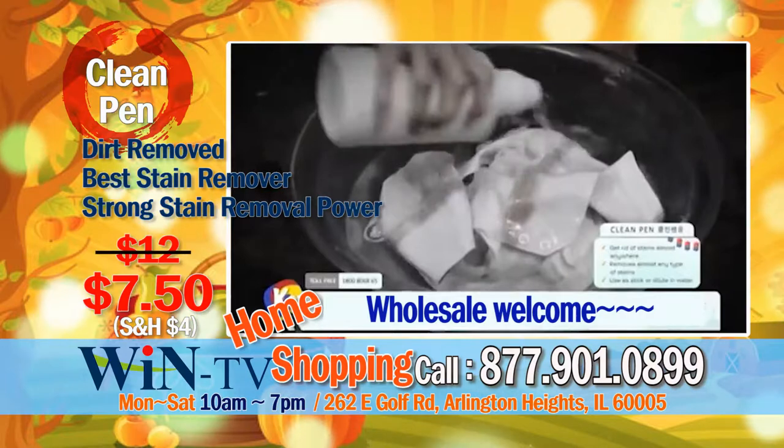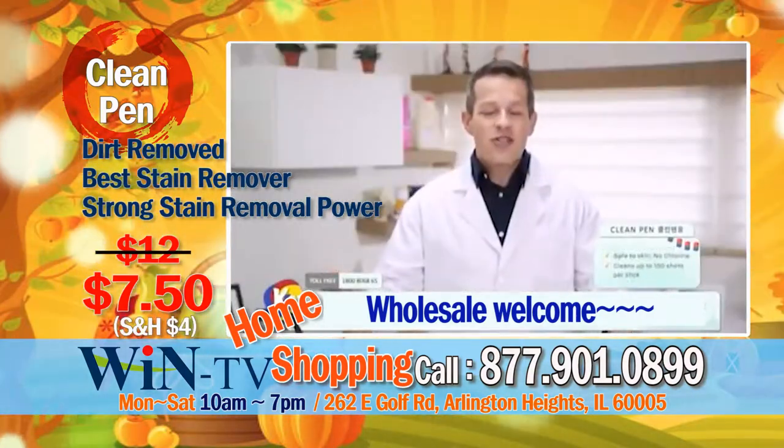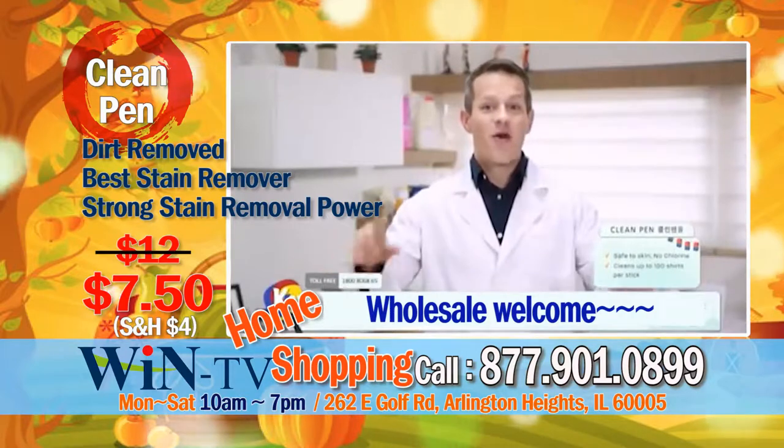No more strong detergent, no more dipping in warm water, no more throwing away your clothes, no need to buy a new one, no need for dry cleaning anymore.